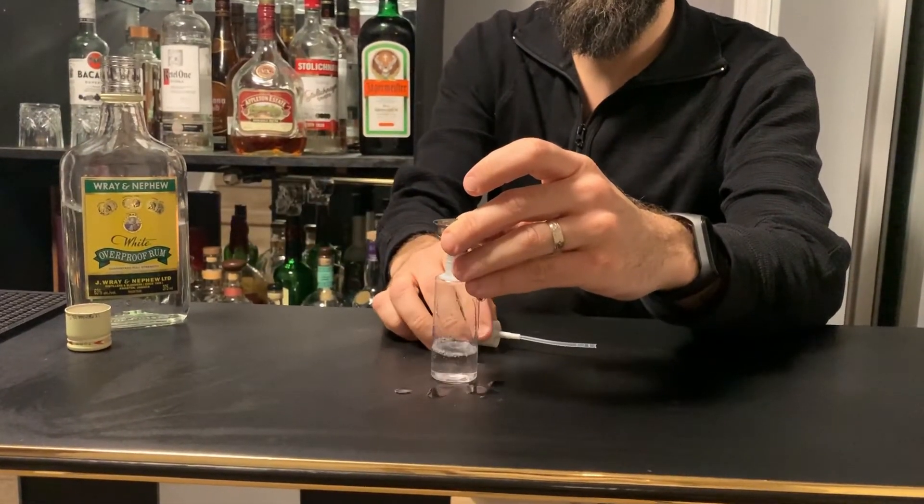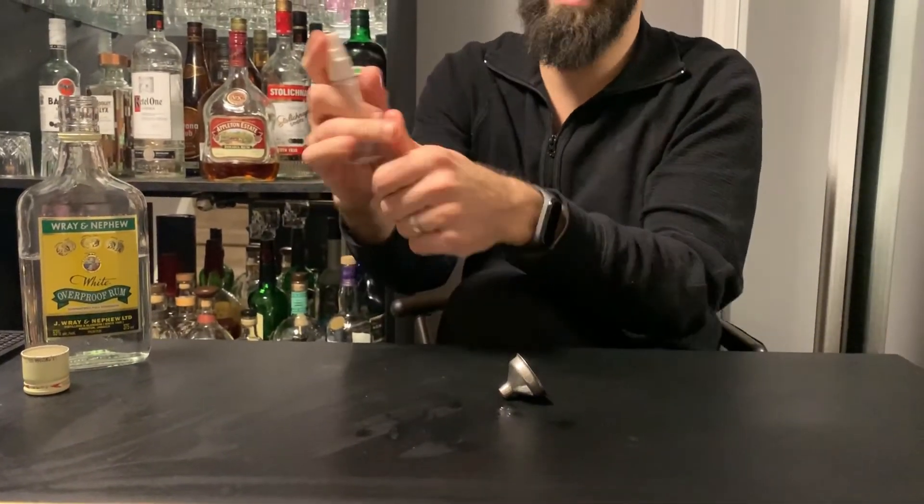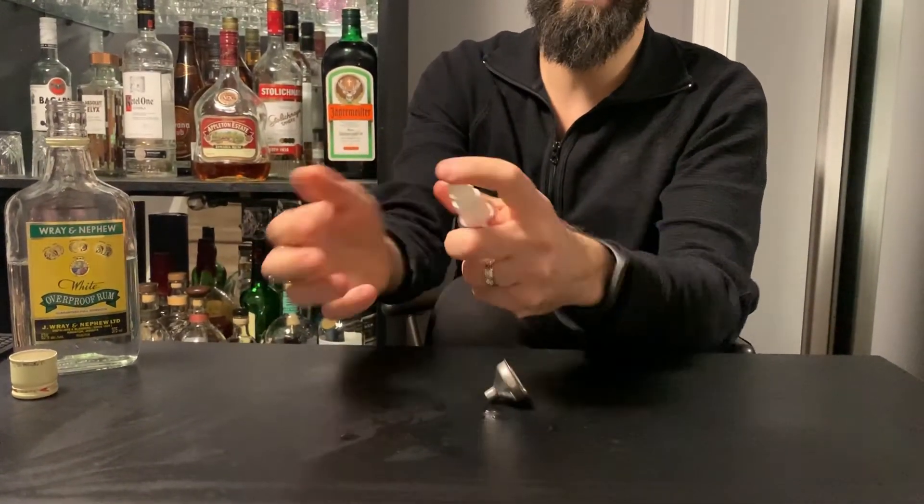All you got to do is get some of that in your bottle, spray it on your hands, and wash your hands or rub them together for 20 seconds as recommended by everyone these days. Good luck. Thanks for watching. Hope this helps.